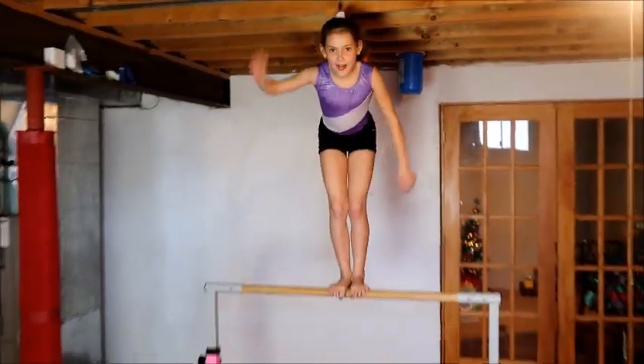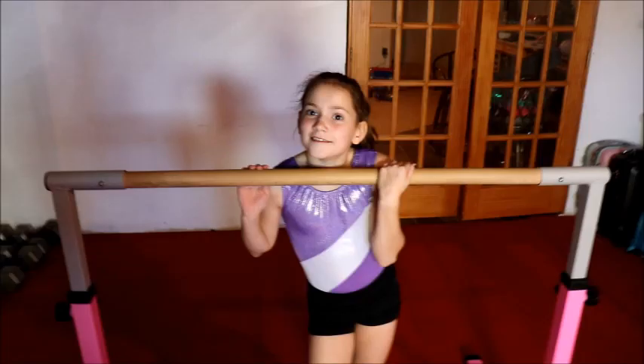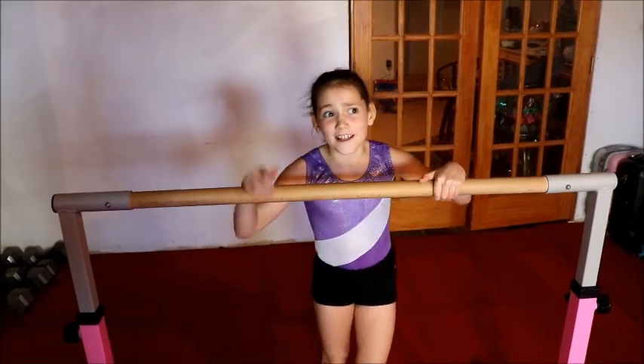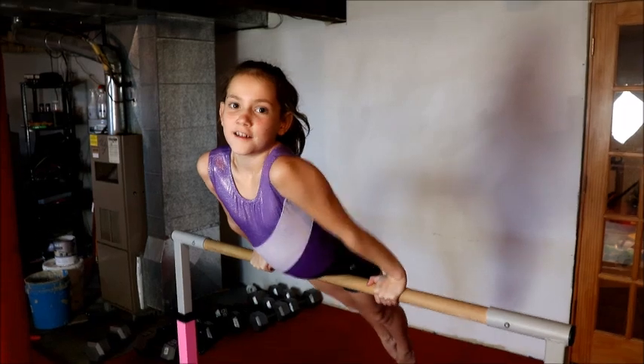Hey guys, it's Ms. O here, and today I'm going to teach you how to do a squat on and jump off. The first step to doing it is you have to get on the corner.